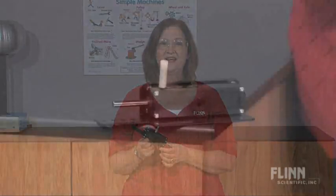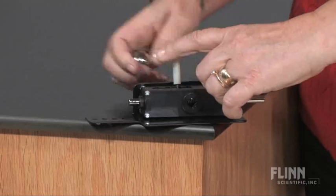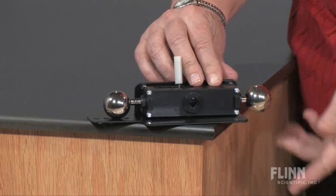Bring greater reality to the equations of Newton's second law and projectile motion with this entertaining demonstration. The second law of motion apparatus is designed with a spring-loaded release arm that projects one ball horizontally while assuring the other is dropped vertically at the same time.